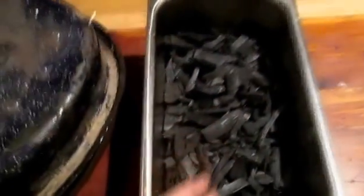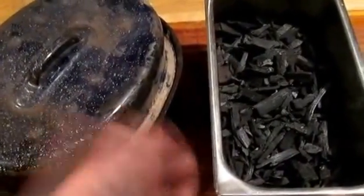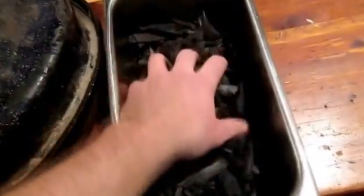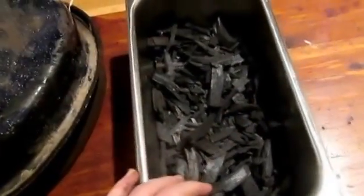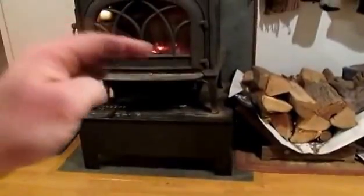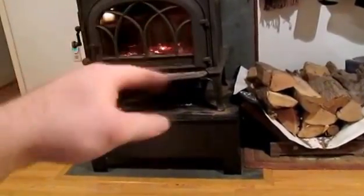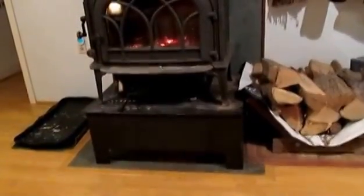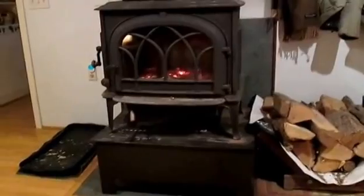The only ash in here when I took it out was a little bit from a piece of wood that had fallen in, so it should be basically pure charcoal. If I can render a few batches per day, or even just one each night when I put in the last log — put the container in, put a log on top, let it cook down, and in the morning take it out when I clean the ashes — that'd be great. I'm going to pause and get ready to load this thing in and film that.